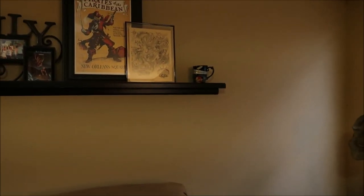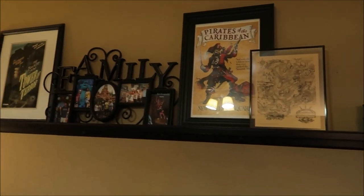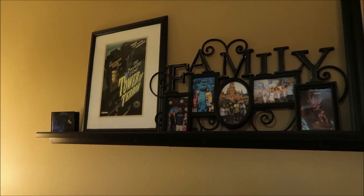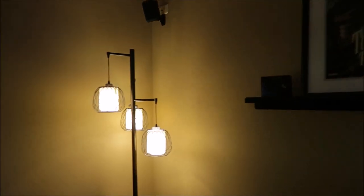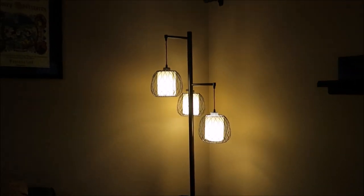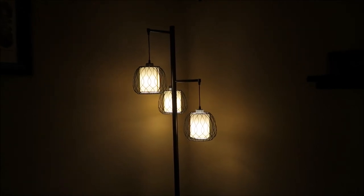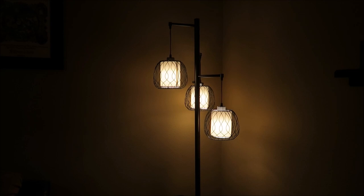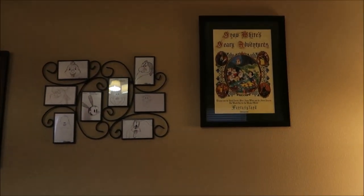I've got some Disney attraction posters, pictures of family and various things up on a shelf. My daughter got me this really cool lamp — she actually got it at Costco and it just reminds me of the Tower of Terror. It's kind of an industrial looking lamp and I really like it.